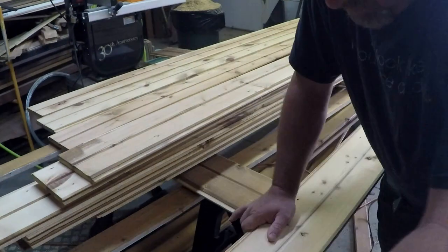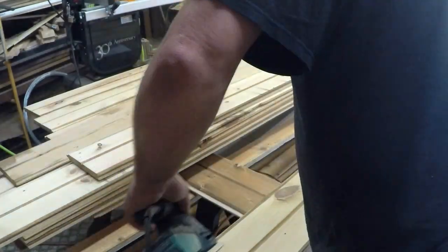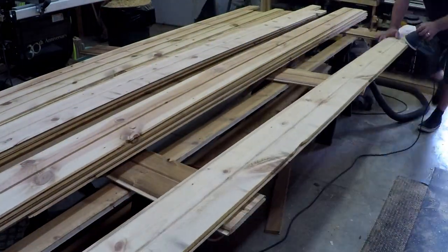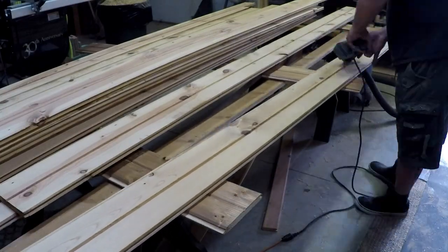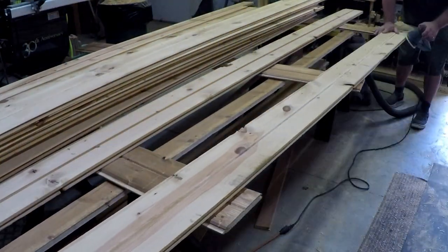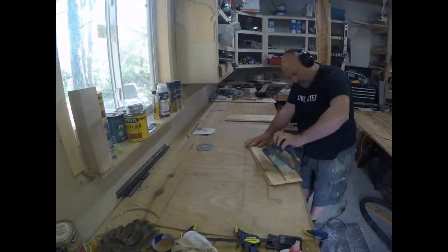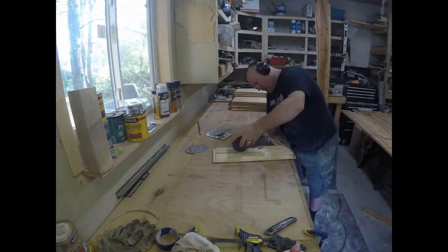I wasn't able to escape sanding altogether. The bevels along the edge and through the middle needed to be sanded by hand — by hand I mean with a random orbital sander. Occasionally the sander would catch and slip, causing some marks on the surface. Since the intent is to create a more distressed look, these aren't really a concern and will actually give character to the overall look. I was playing around with my timelapse feature — it helped save some space on my memory card, but it didn't keep me from having to sand the edges on all these boards.